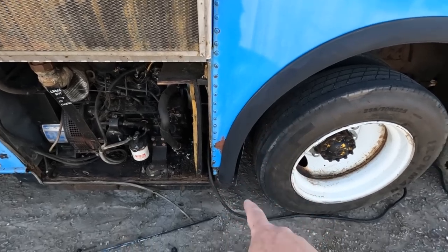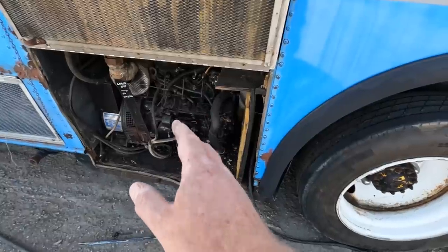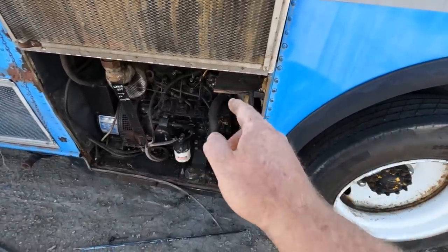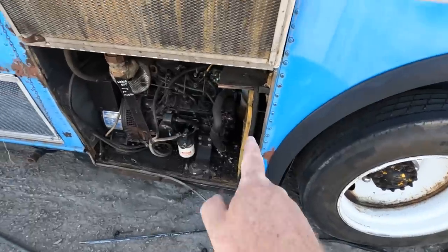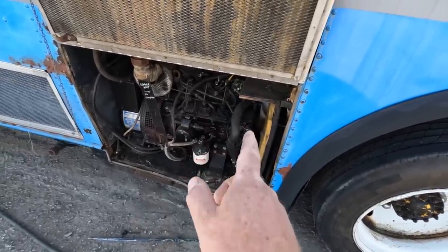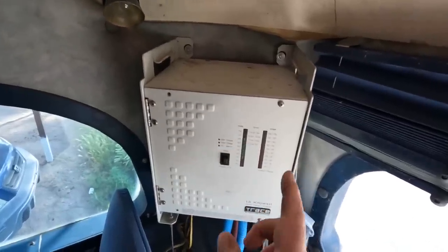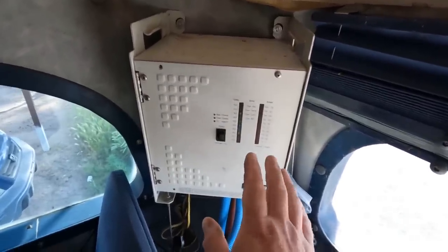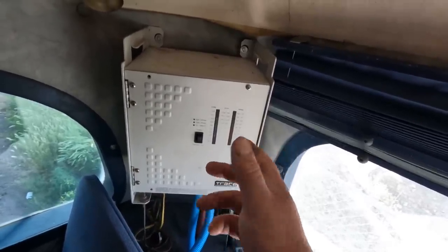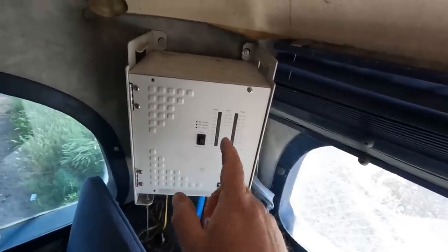Another concern is power. Shore power with a cord or the generator would easily power the AC, but I want to be able to use this while we drive. Which means the cord is right out, the generator is possible but I'd rather not run it while we drive. This bus already has a big inverter installed and a dedicated alternator running off the engine. That's going to take a lot of battery juice to handle the startup power, and then after the compressor starts I think the engine alternator will handle it — but it means I need batteries.